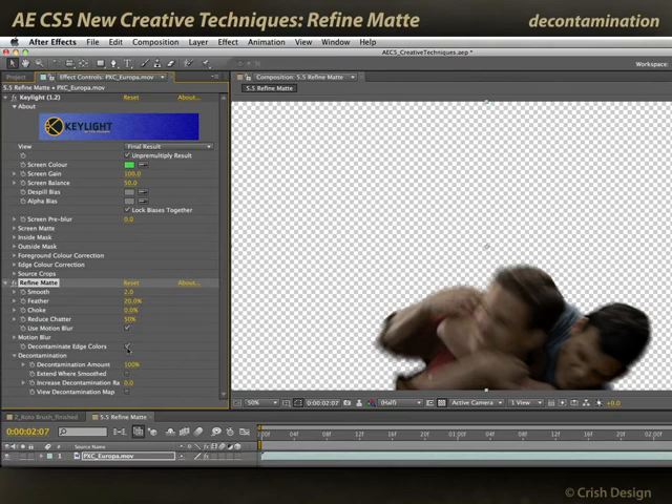When I go ahead and decontaminate, now I've got nice partially transparent skin tones where his hand is moving fast, instead of getting other colors such as black or green from the background mixed in.